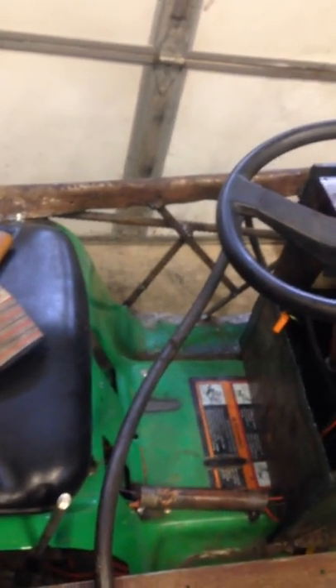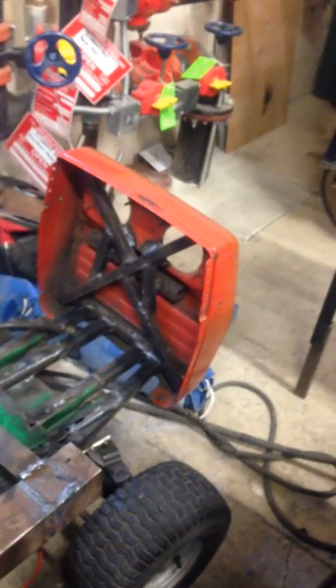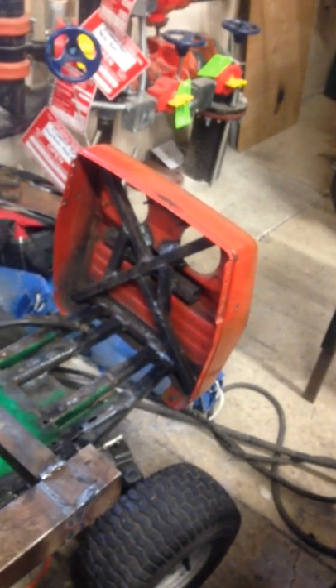It does run, I believe. I just have to get a decent battery. Once that happens, then I'll see if I can start her up and drive her around a little bit. But I will give an update on a few new things that's going to be happening within today and this next Saturday. I will catch you guys later.